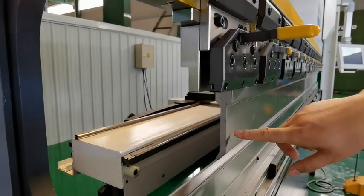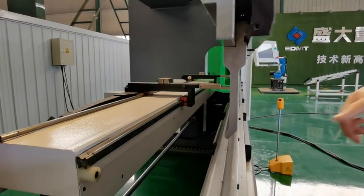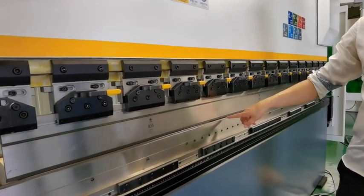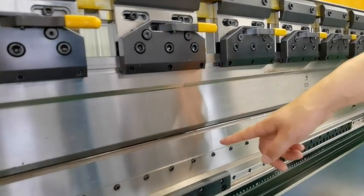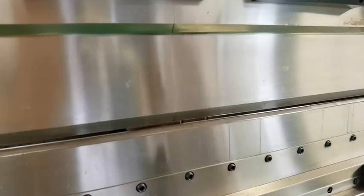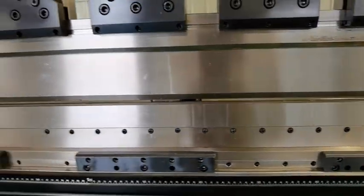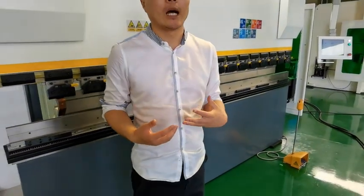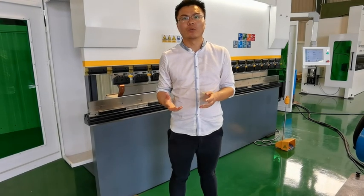This is another kind of press brake tooling. We also provide sectional upper tools in many, many sizes, as you can see. You can also send us your drawings so we can make the tooling for your work. We can provide OEM design and production for all kinds of requirements.